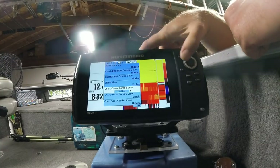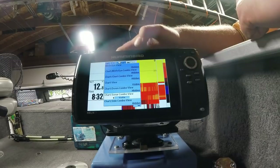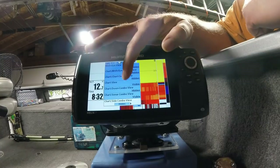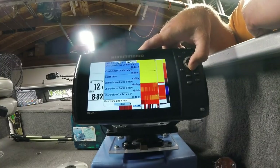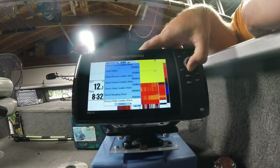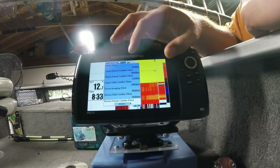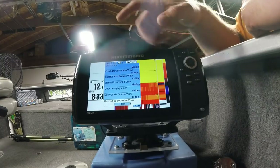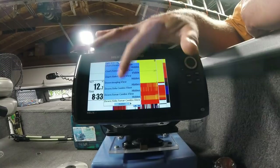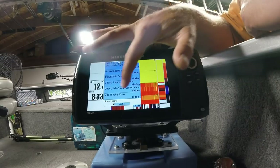Chart Down Imaging Combo View — hide it. Chart Side Imaging Combo — hide that. Down Imaging — hide that. Down Imaging Sonar Combo — hidden. Down Imaging Side Sonar Combo — hidden. Side Imaging — hidden. Sonar View — leave that visible.